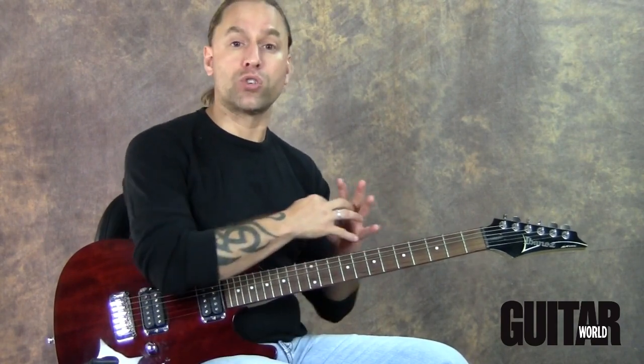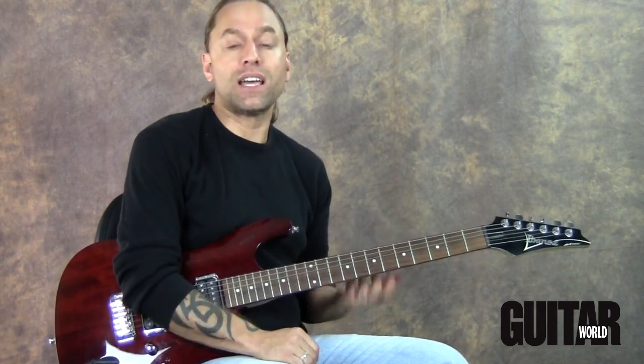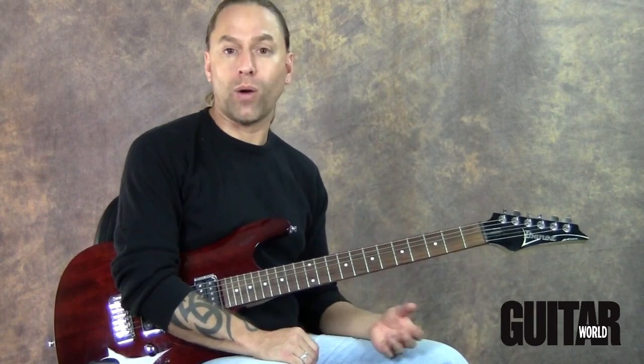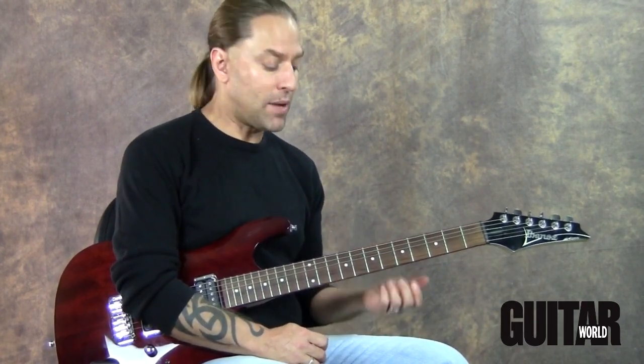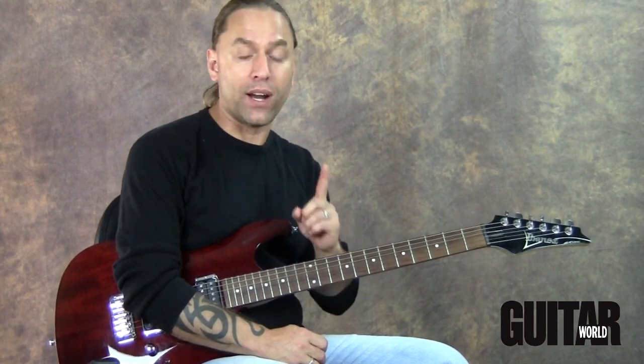What I'm going to do is try and see the notes of the G major scale on one string. The better you know your scales on your fretboard, needless to say, the more freedom you have to move around, explore, and make things more creative for yourself. What I want to talk about today is trying to see that scale on one string.